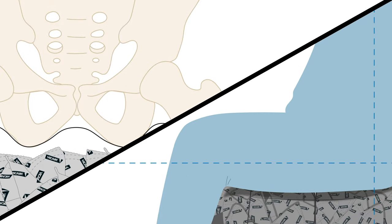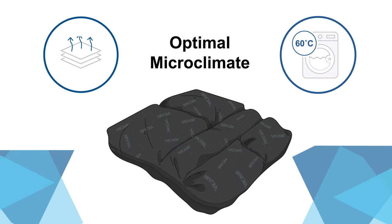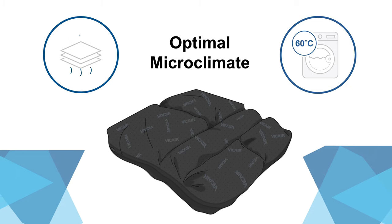The design allows total immersion to equally redistribute pressure and prevent sliding forward. 100% machine washable and breathable for disinfection and optimal temperature and moisture regulation.